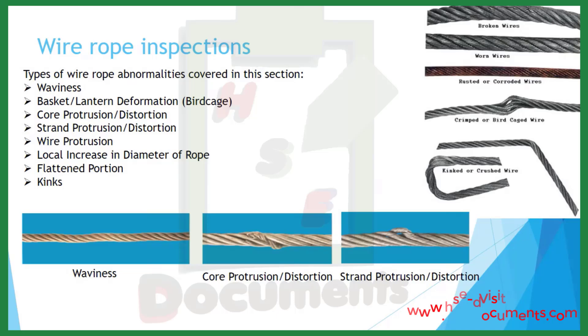Wire rope inspections. Types of wire rope abnormalities covered in this section are: waviness, basket, lantern deformation or birdcaging, cord protrusion or distortion, strand protrusion or distortion, wire protrusion, local increase in diameter of rope, flattened portion, and kinks. Each photo displays each one of those types of abnormalities.